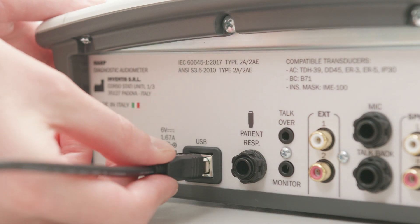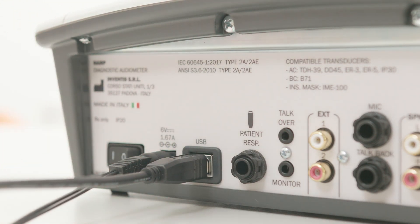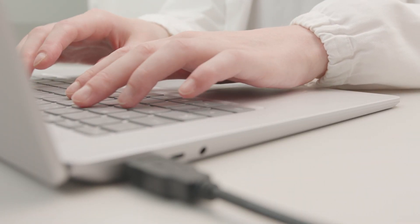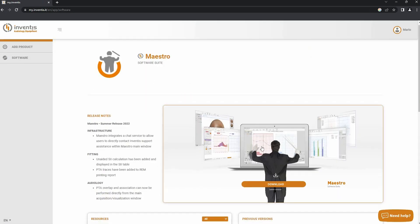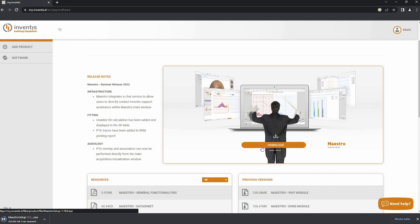The HAARP audiometer can interact with your computer via a USB connection. We can now have a quick look at the software installation procedure and its interface. Log into my.inventus.it and download Maestro's installer in the software section.